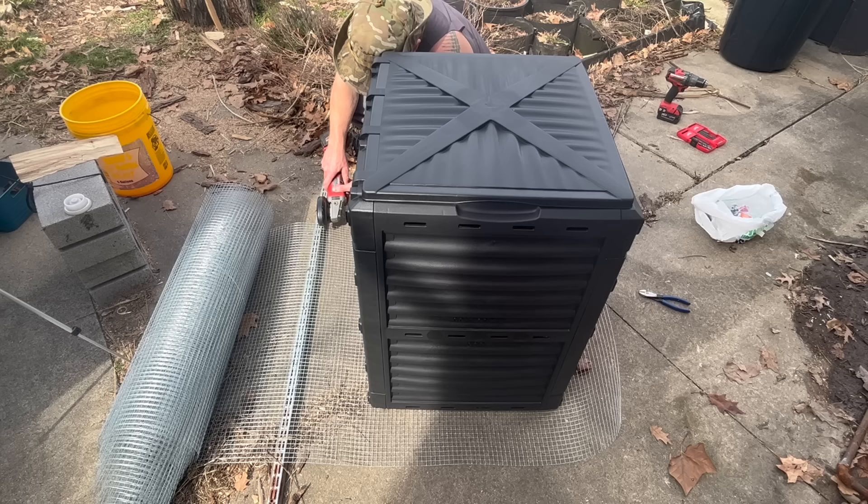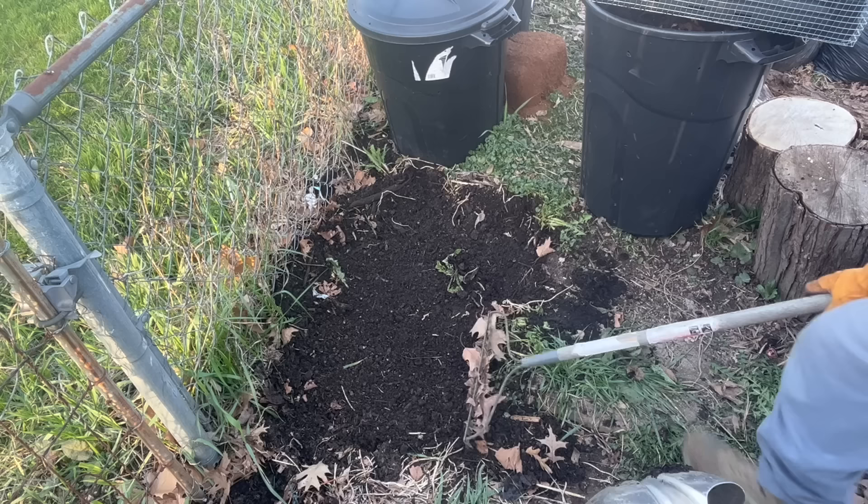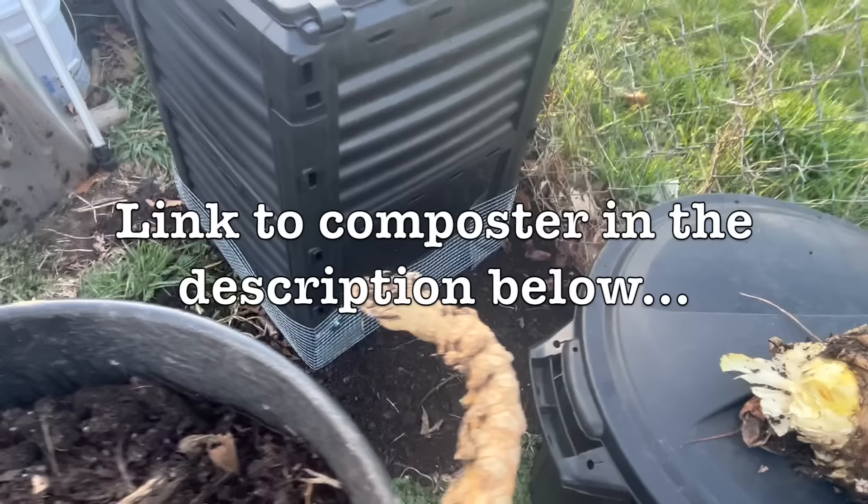First thing I like to do is rodent proof the compost bin. If you want a tutorial on how to rodent proof your compost bin, just let me know. Here in the city you have to, otherwise you're just feeding the rats. Next step, we want to rake clean the area where it's going to go. We always want our compost bin in direct contact with the earth — this is important. So we set it on the earth. If you want this exact compost bin, I'll put a link in the description.